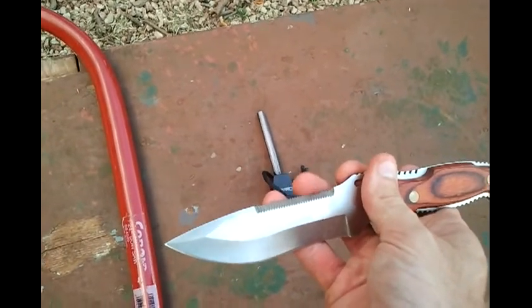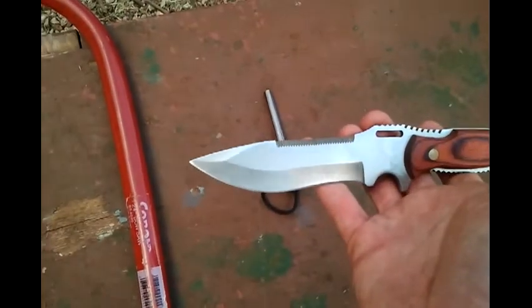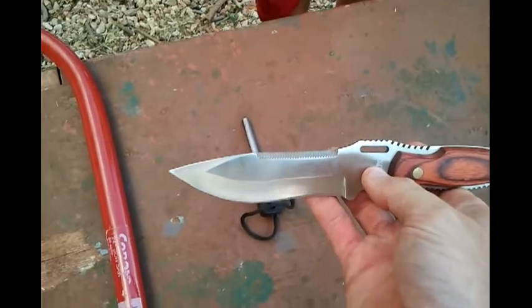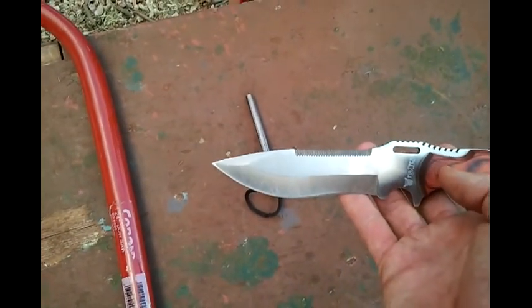It has a wooden handle. It's got a saw on the back part of the blade. The saw is only about two inches long — it's not very good. It's a very impractical thing. They put it on, I guess, just for looks.